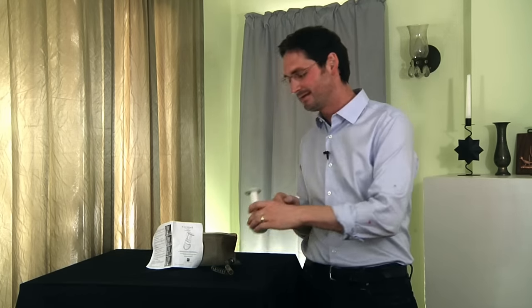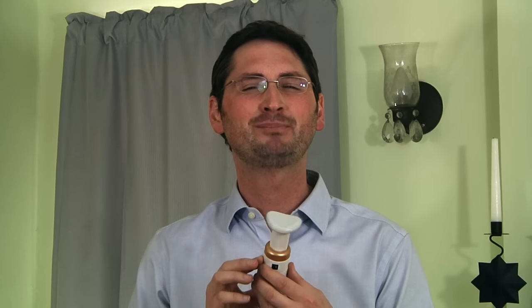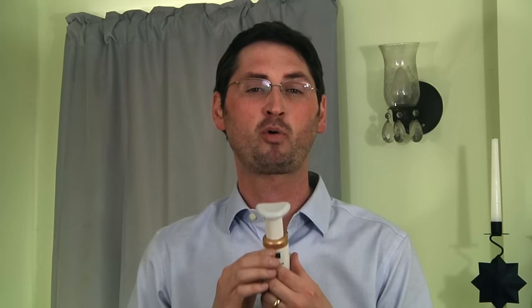Now ladies and gentlemen, I'm gonna show you just how easy this neckline slimmer is to use. Take a look. The unit is nice molded plastic — very durable, very portable, and that's very important. What you're gonna want to do is sort of lodge this here right in your clavicle and rest your chin on the chin cup here. Trust me, this will work on any size chin.